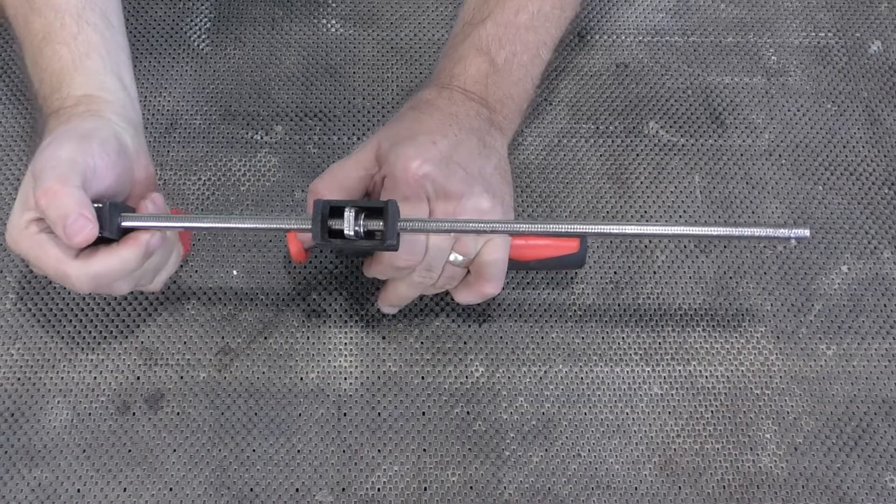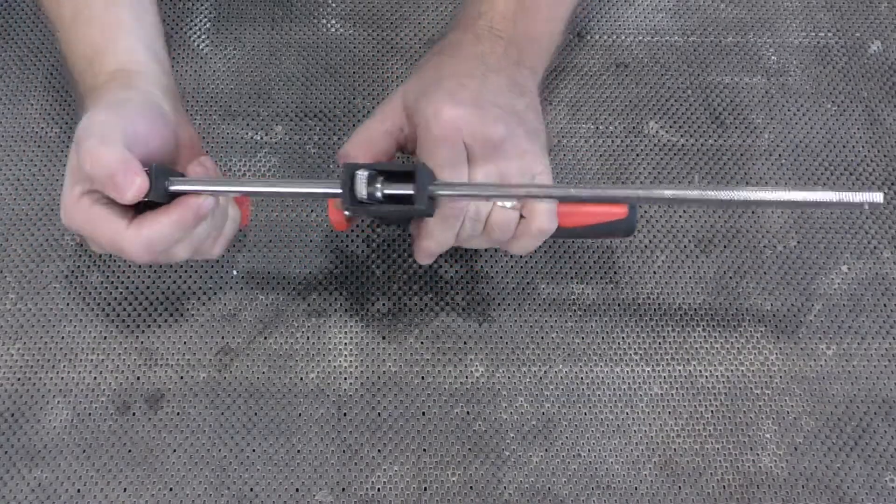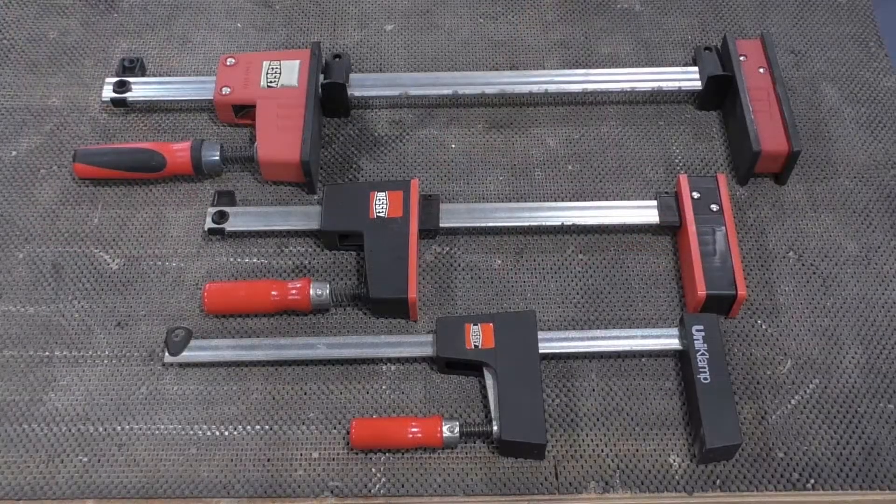It's unusual, but occasionally a clamp can fail to hold. This is most often an easy fix, but there are a few things to look at first.